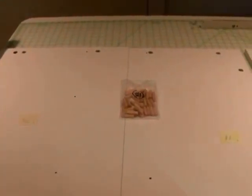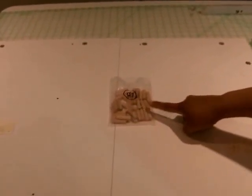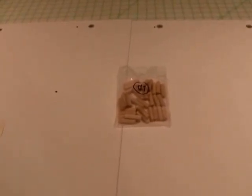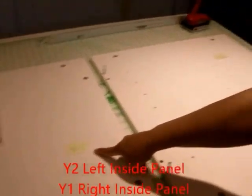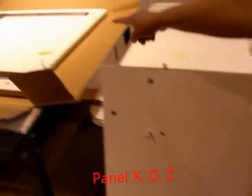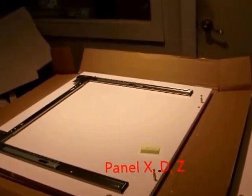The second step of step 1 is inserting the wooden dowel pins into your panels. The wooden dowel pins are marked as D1. You're going to take panel Y2, panel Y1, panel X, panel D, and panel Z and put the wooden dowels in.